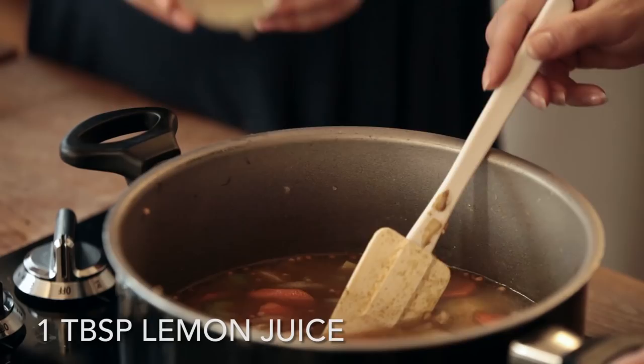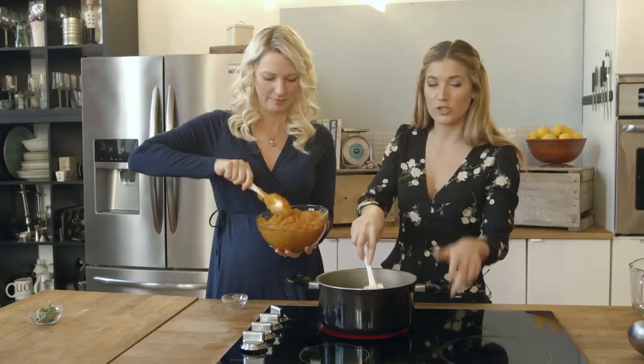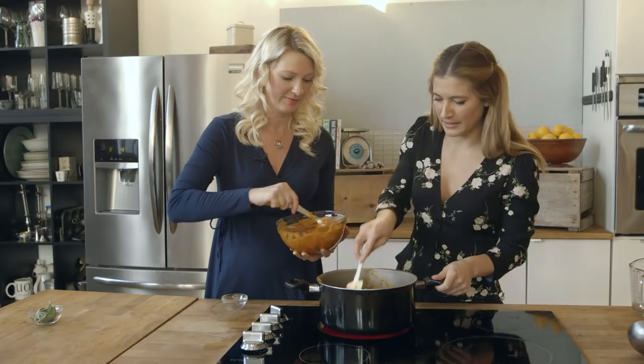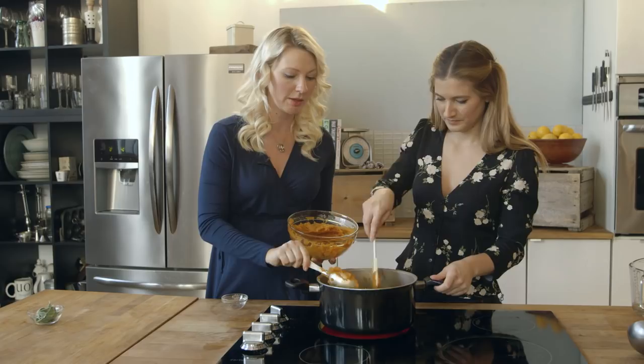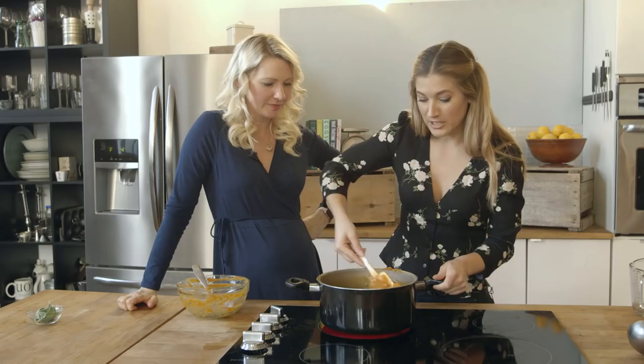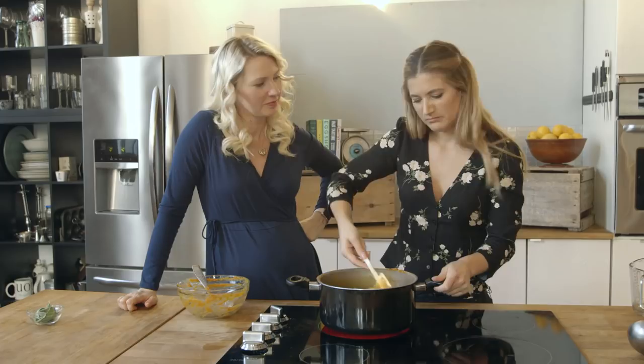You can use fresh roasted pumpkin or just canned pumpkin puree. Do not accidentally get pumpkin pie — that has happened so many times and you basically have to throw it out. Pumpkin is really good for dogs too — it helps with constipation and is great for their coat and eyes. This makes a hearty bowl of soup. We're going to let that come to a boil and then simmer for about 20 minutes until the potatoes are soft, and then we'll throw it into the blender.